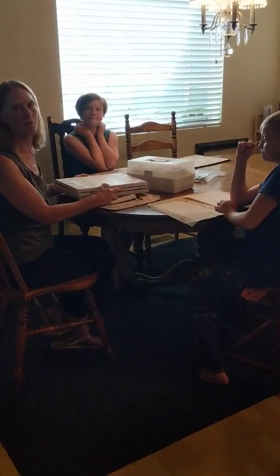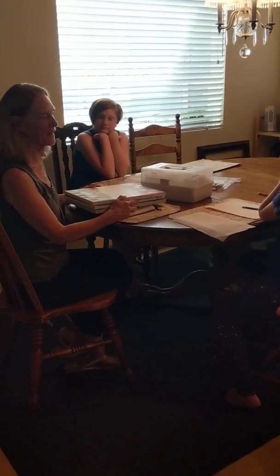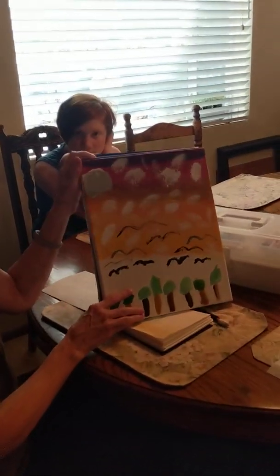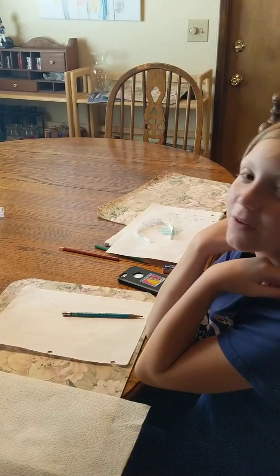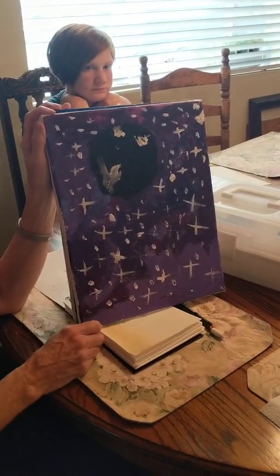Hi there! We're hanging out in the mountains this weekend and yesterday we had fun with acrylic paint. This is what the girls did. So this is what Miss B did — what was your title for this one? Sunset at the Forest. She also did this one: Black Hole Galaxy.